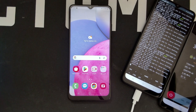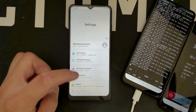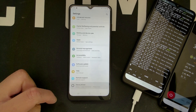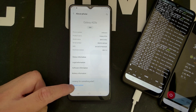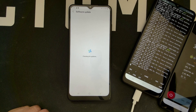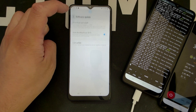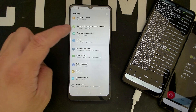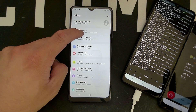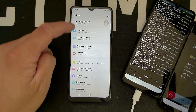There are two things you'll probably want to do first. I went to Settings, then About Phone, and did a simple software update — I updated the phone all the way until there were no more updates. I don't think you have to do that, but it's a habit of mine. Then the next thing you'll want to do is connect to the Wi-Fi.